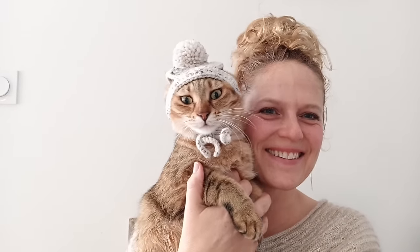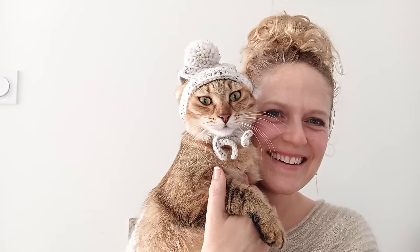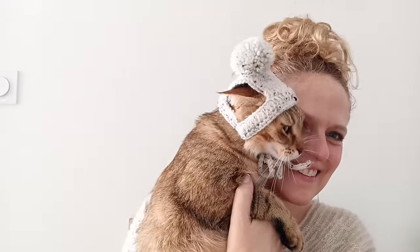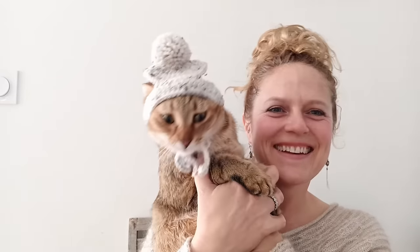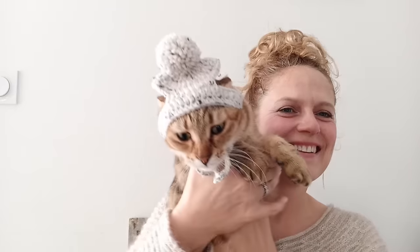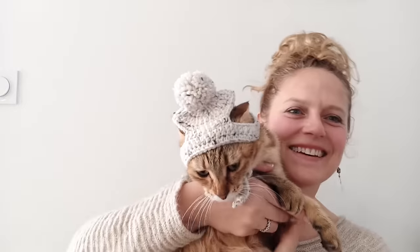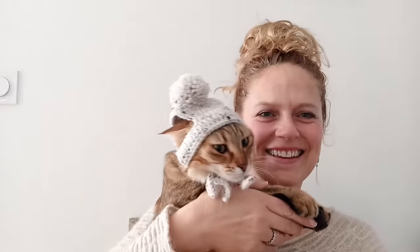Look how cute you look, Melba! It's not easy to get a cat to wear a hat.